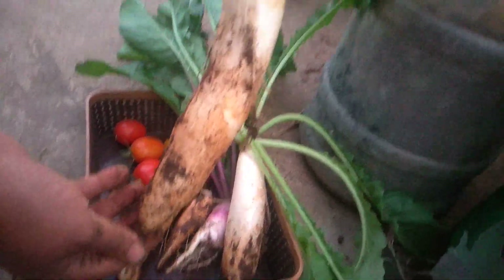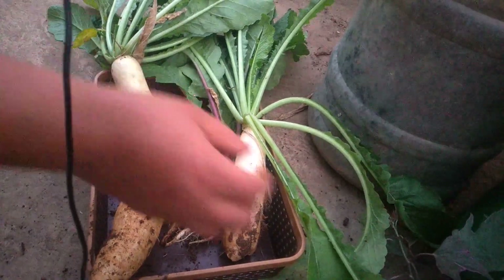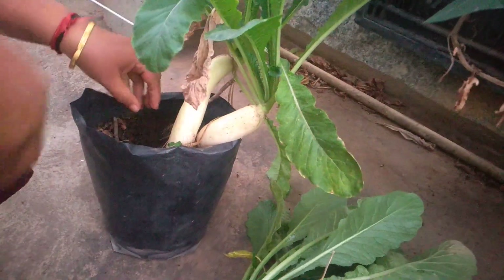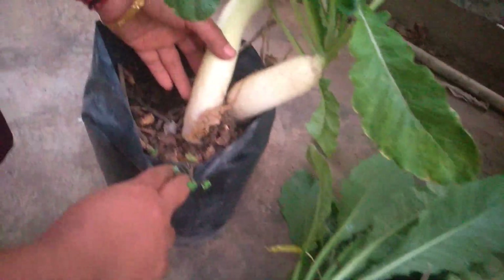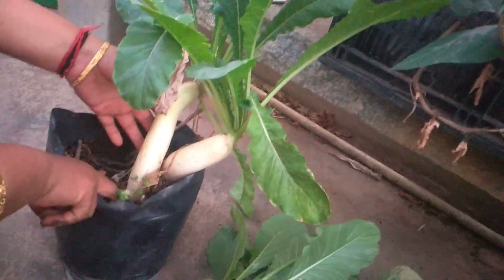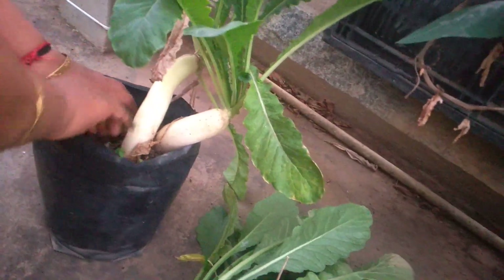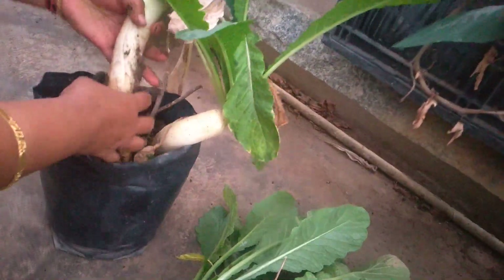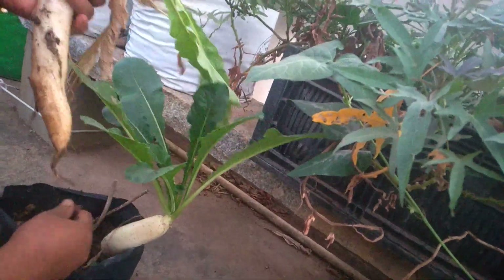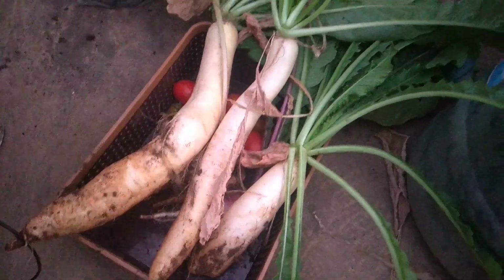These are normal radishes but double the size — my vermicompost has done the magic! You can see it's not fitting in my vegetable tray. One more batch — these are twin sisters, twins! When I saw the seeds they grew together; I didn't want to damage the roots, so this is the result. Look at the soil — it's so loose and fertile.